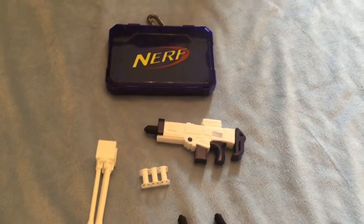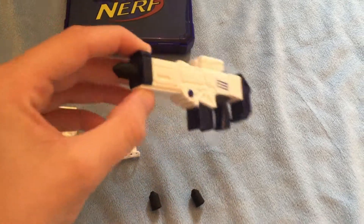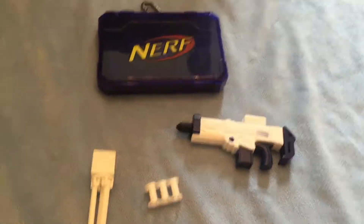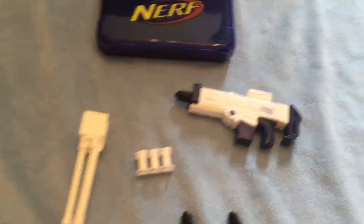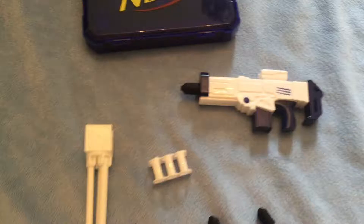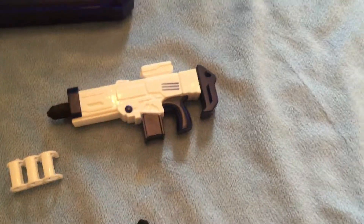Hello YouTube, this is Nerf Lab. I come with a review of actually the smallest Nerf gun in the world. It's pretty hard to find, because I have a B&M which supplies them. So yeah, it's possibly the rarest blaster in my arsenal.